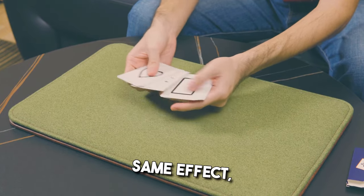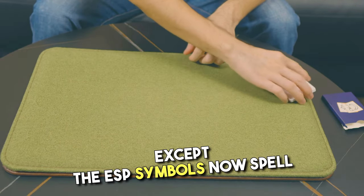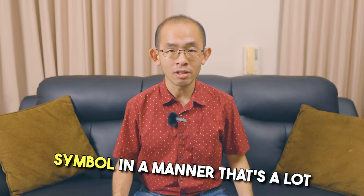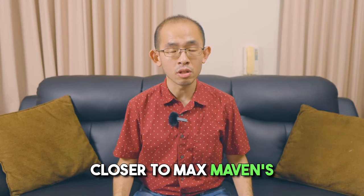In this version, you perform the exact same effect, except the ESP symbols now spell out your spectator's chosen symbol in a manner that's a lot closer to Max Maven's original routine.